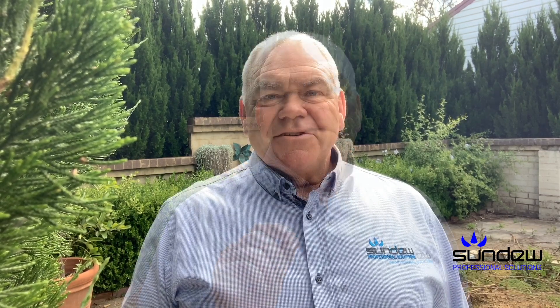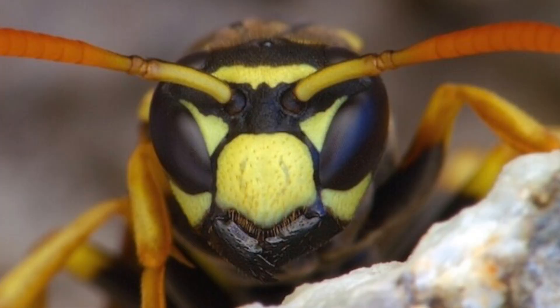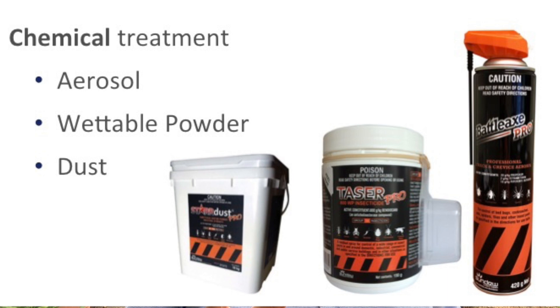That's right — remotely eliminate European wasp nests. Traditionally, European wasps have usually had to be eradicated by finding wherever the colony is and then introducing a dust, like our Stardust, which has European wasp on the label and has been a favourite of pest controllers around Australia for years.